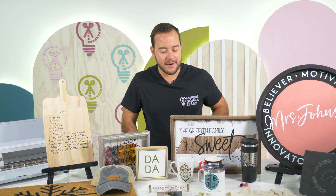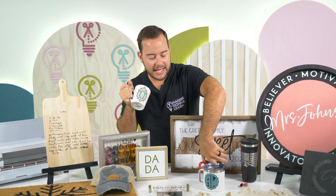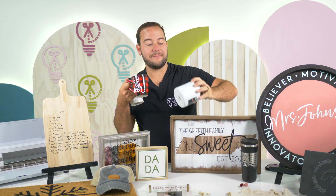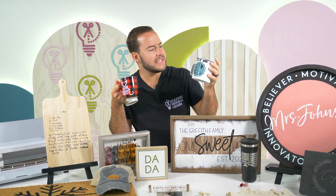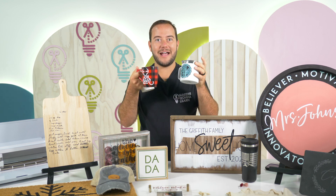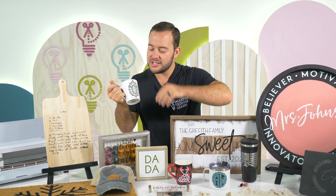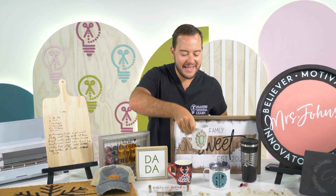Next up is our mugs. We have so many different mugs here — a waterslide mug, mugs with Maker skull and cut files on plaid mugs, and even one that looks to be two or three layers of vinyl with rhinestones. You can go as basic or as advanced as you'd like when it comes to your mugs. The waterslide one feels really good and really permanent, and we have that as a video as well.